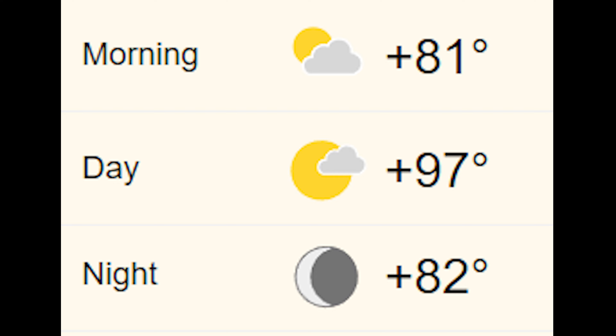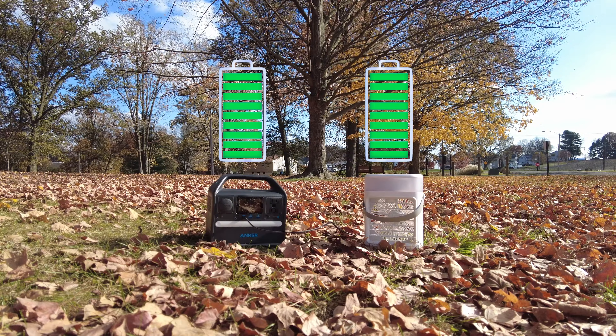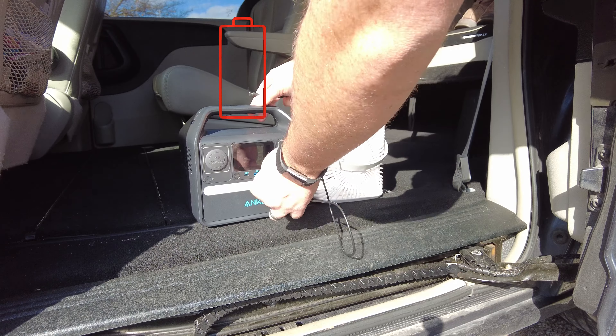Where I really used the Anker 521 was at nighttime. I hate being hot — if I get hot, I simply cannot sleep. The weekends we were camping, the temperature hit a high of 99 with an overnight low in the mid-80s — way too hot for me. So I grabbed a little rechargeable fan off Amazon, and it did just fine running all night plugged into the power station. Even once the power station died, the fan had about another three hours on high before it died itself, so running a full night was no problem.